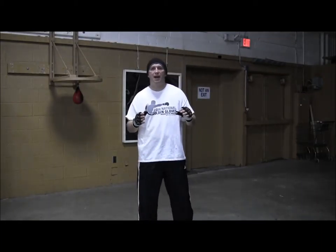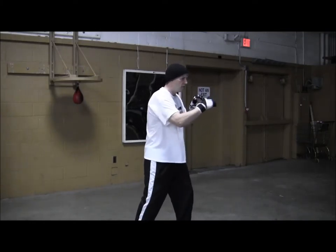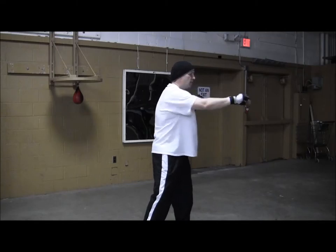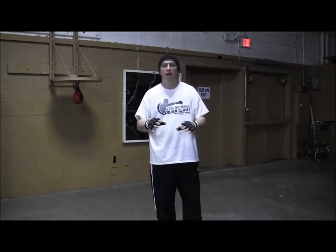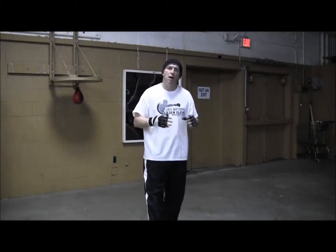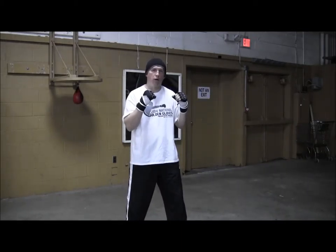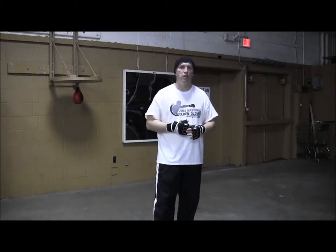A lot of times I see boxers throwing these abbreviated punches where they're not following through. Every time you throw, follow all the way through, because the things you do out on the floor and the things you do in the ring are what you're going to take to the fight with you. Now I'm not talking about locking out and throwing hard — when you're shadow boxing on the mirror, you don't want to throw hard.